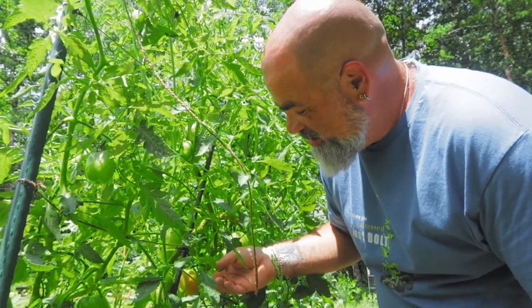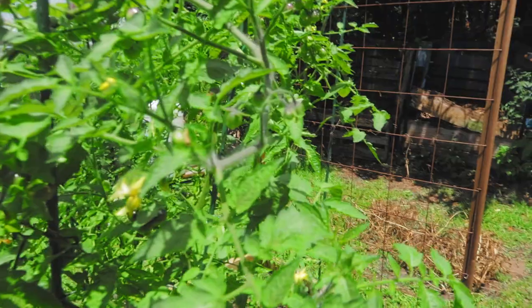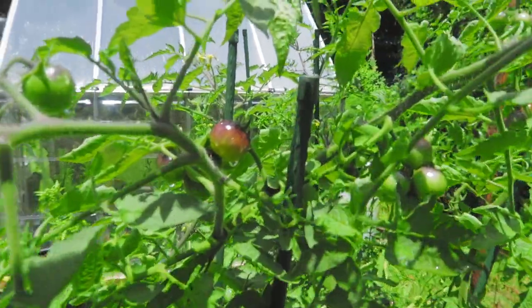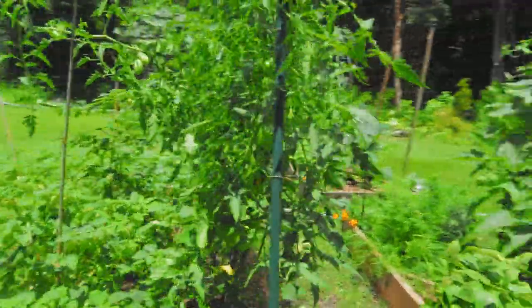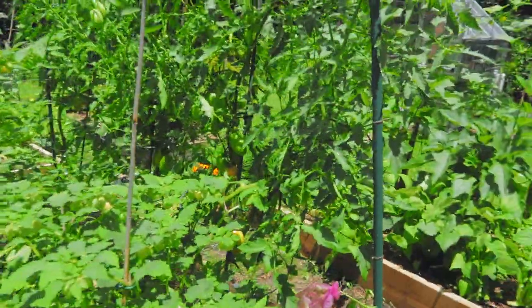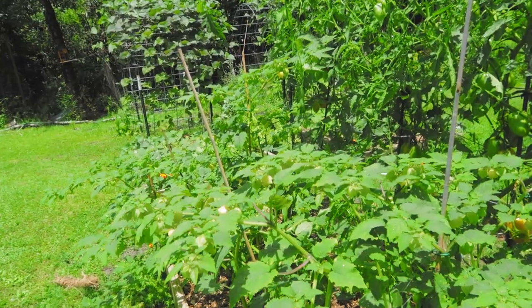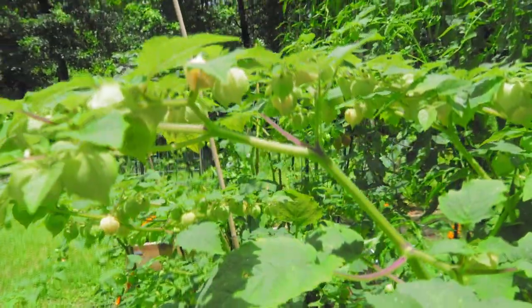These husk tomatoes are on point. These yellow banana tomatoes are looking good. These blue cream tomatoes — we've got little babies, some good old cherry-sized tomatoes, and over here we've got these orange bananas. It's a beautiful thing. We've got these husk tomatoes too and they are my absolute favorite.